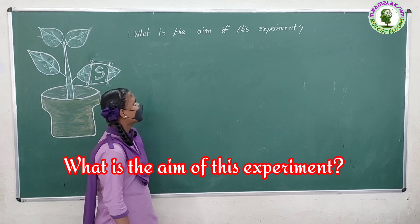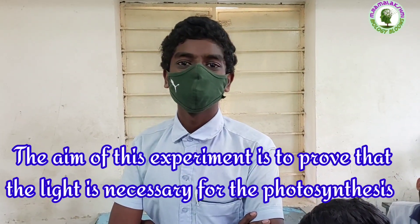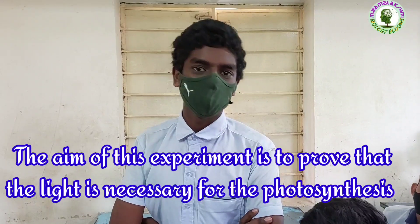What is the aim of this experiment? The aim of this experiment is to prove that sunlight is necessary for photosynthesis.